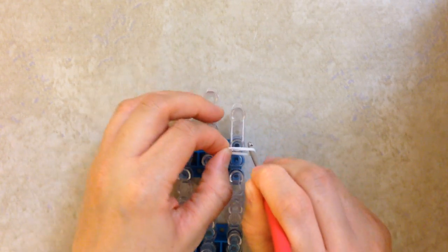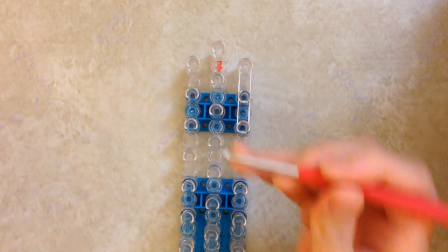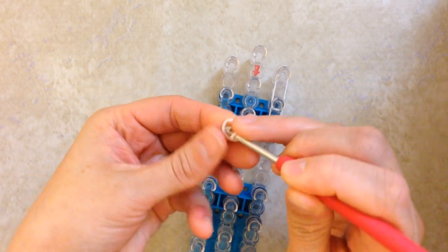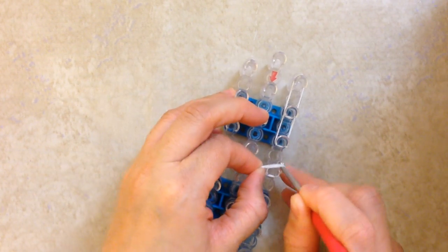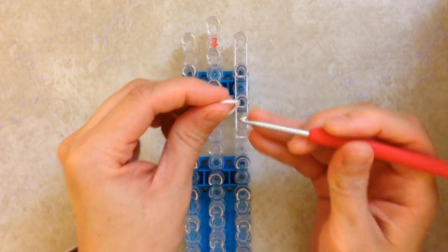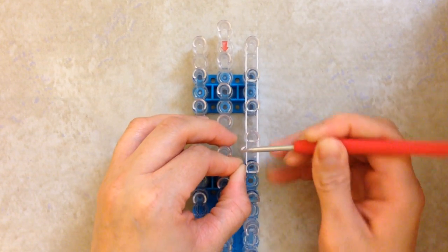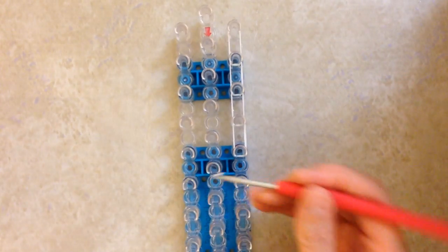I like to wrap it around my hook so that it doesn't overly stretch the white band. If you wrap it around your finger, I notice it just stretches it a little bit extra. Go down 1, 2, 3, 4, and then 5.